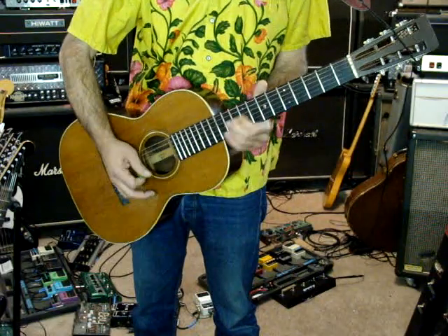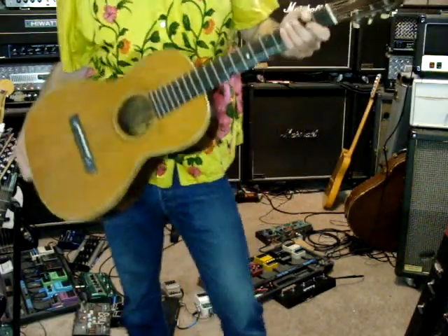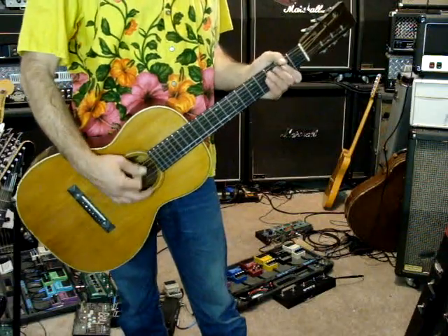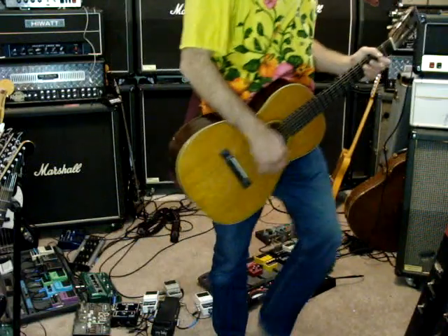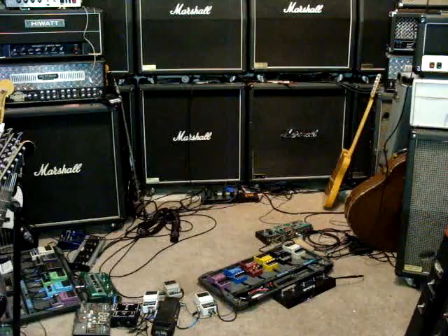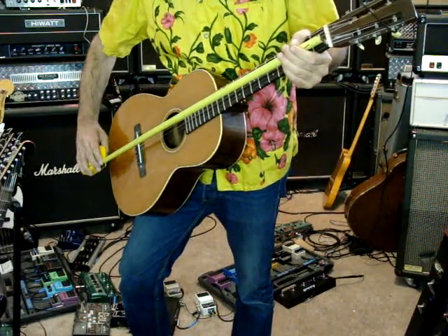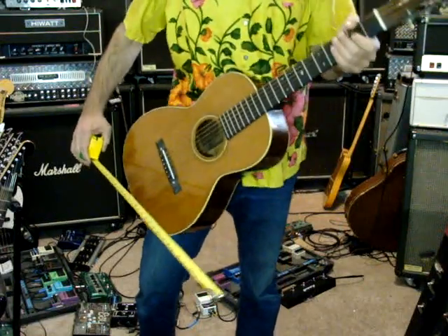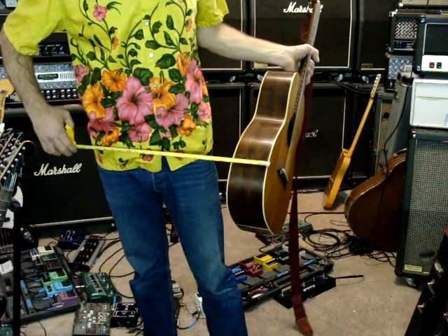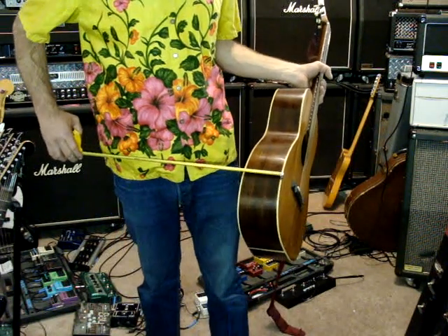It's a nice guitar. It's kind of a short scale — I'm going to measure here. It could definitely use fresh strings. The scale on this one is 24, a little over 24 — 24 and 5 eighths. The body is 13 and a half, 9 and a half, about 3 and 15 sixteenths.